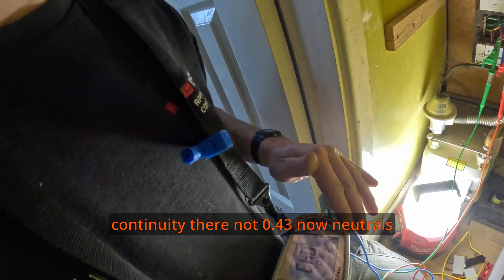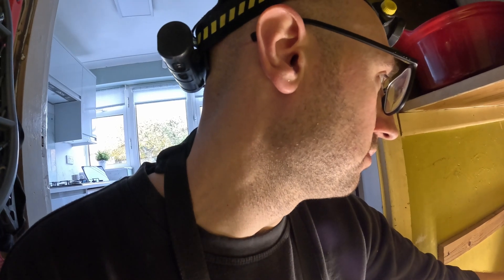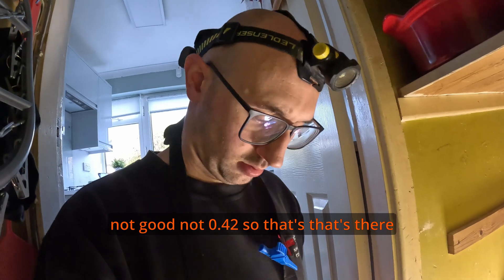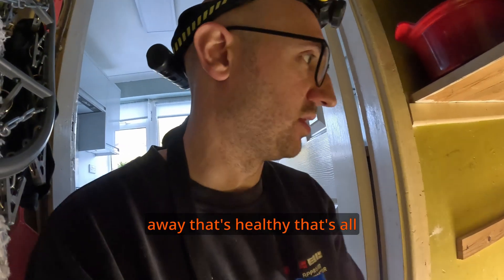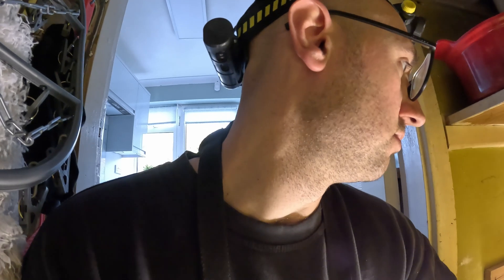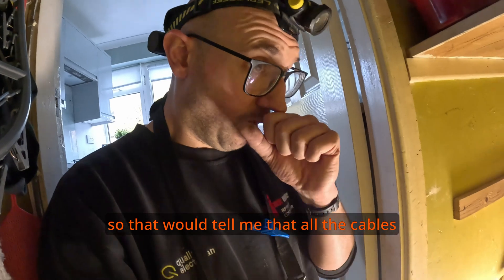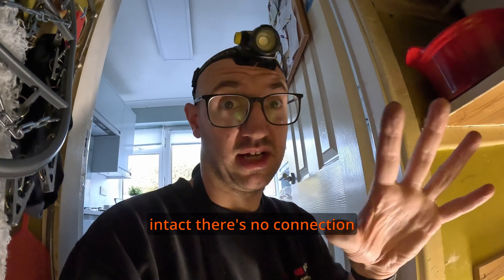We've got continuity there — 0.43. Neutrals should be the same, so we'll check that — it's the same size cable. Not 0.42, so that's there or thereabouts, not miles away. That's healthy, all good. Now earths — 1.04. That's probably not a bad reading for the size of the earth. That would tell me all the cables are intact with no loose connections, which is really good.